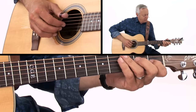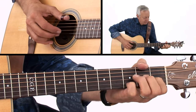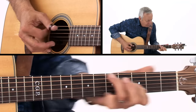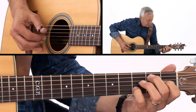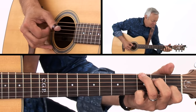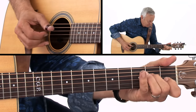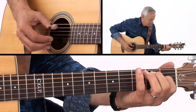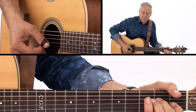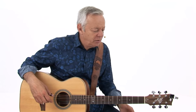Let me just play through that last section. That's the basis and the basics of House of the Rising Sun.